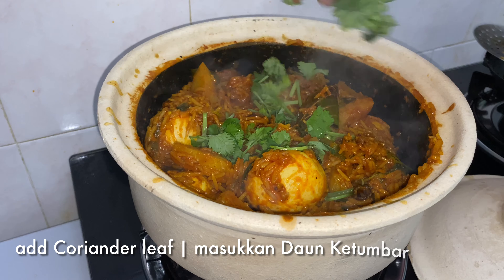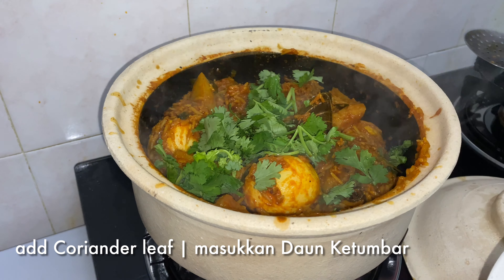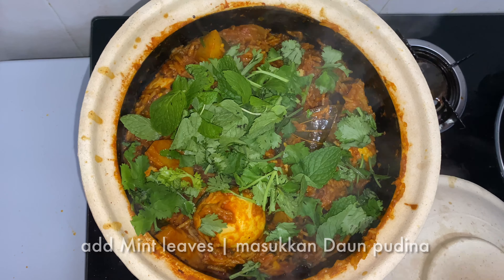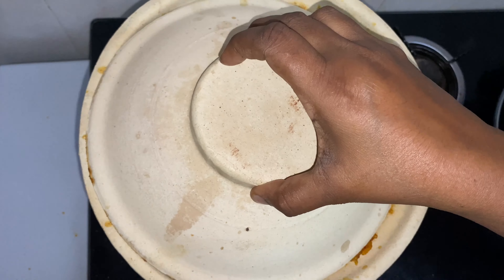Add a few chopped coriander leaves and mint leaf. Cook for another 5 minutes.